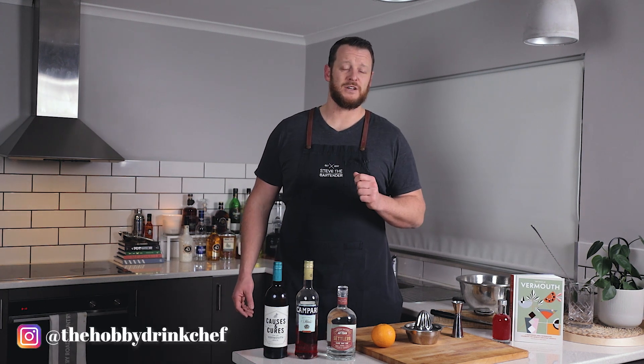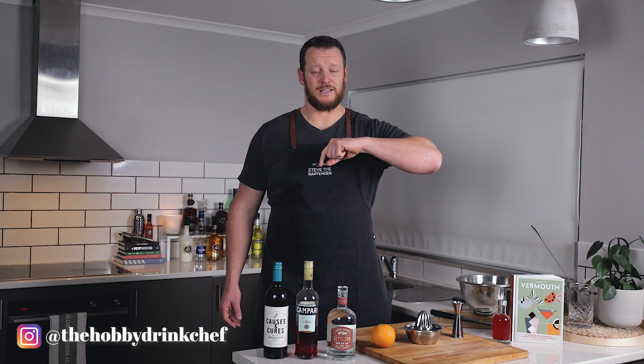I stumbled across the Summer's Negroni on the Hobby Drink Chef's Instagram page. I'll leave a link to his Instagram in the description so you can check it out. It looked extremely tasty, so I added it straight onto my list — and moved it to the top of my list, actually.